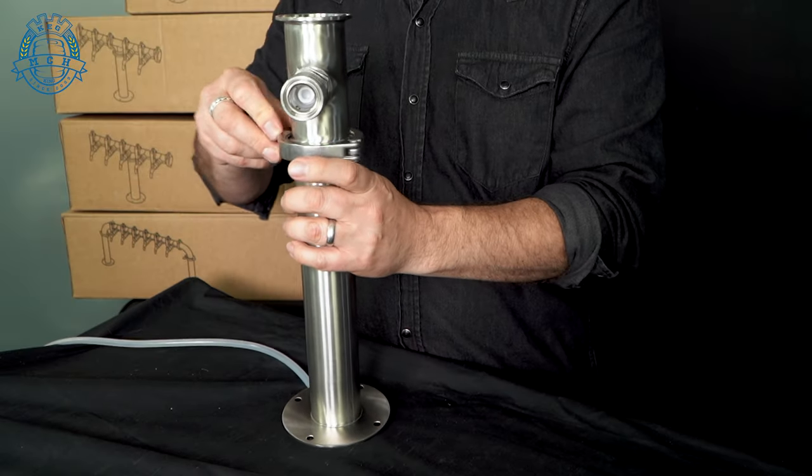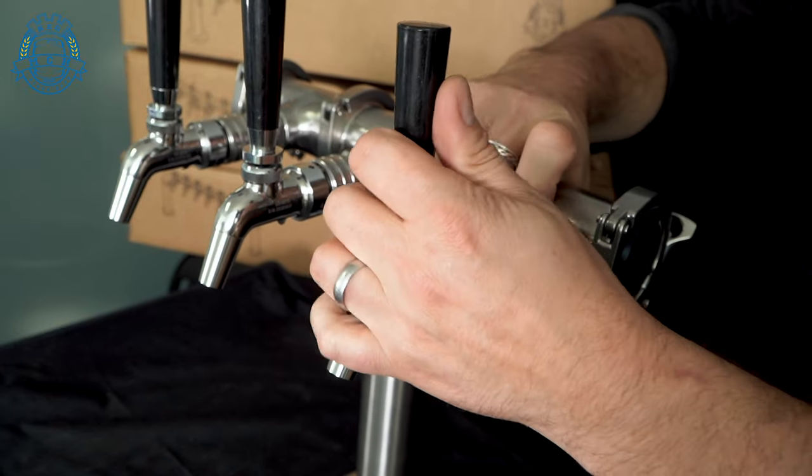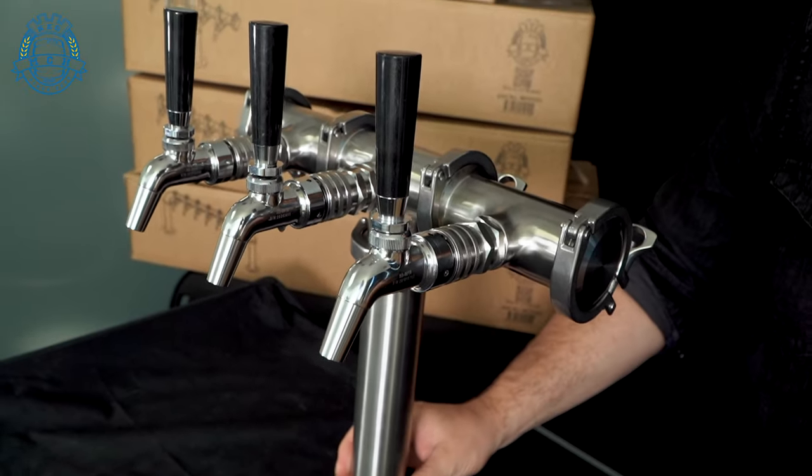Manufactured from 304 stainless steel, Keg King modular fonts are based on sanitary 2-inch tri-clover fittings and Kinglock fittings that make it simple to disconnect your taps quickly for easy maintenance and cleaning.